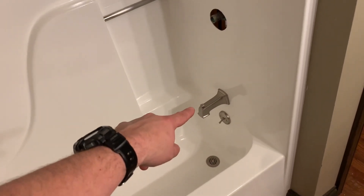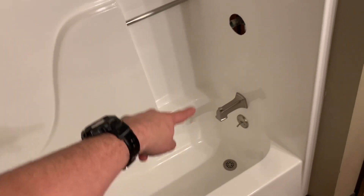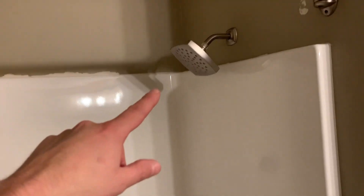The main point of the video is that we decided we wanted to put a new set of fixtures on since we had just gotten the shower all brightened up. Those parts are pretty straightforward and pretty easy, however...